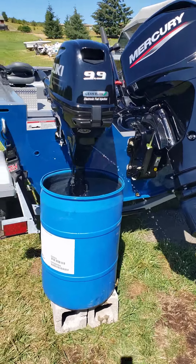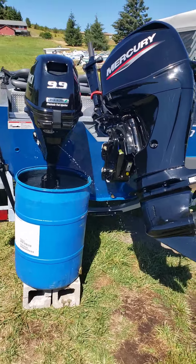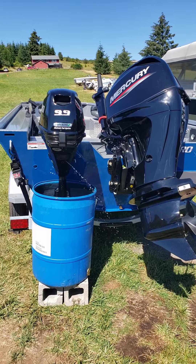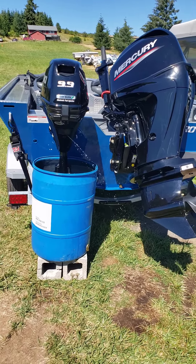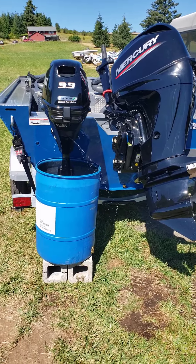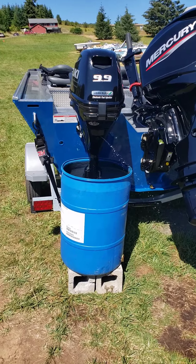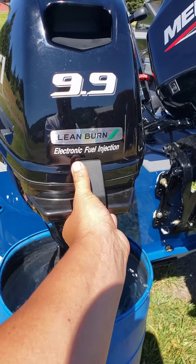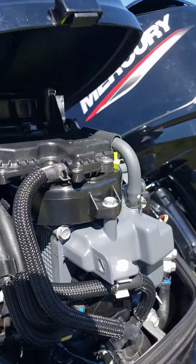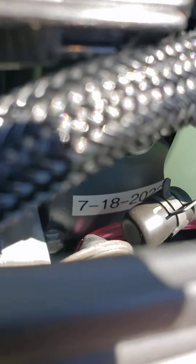Running this new Suzuki 9.9 horse — I just did the first service on it. I hooked my computer up to it; the motor has 17 hours and 42 minutes on it right now. It's going to do the first fluid change and filter change in 20 hours. New motor oil, new oil filter, new gear oil, and new o-ring gaskets for the filter and stuff. I also put the date on the oil filter housing down in there.